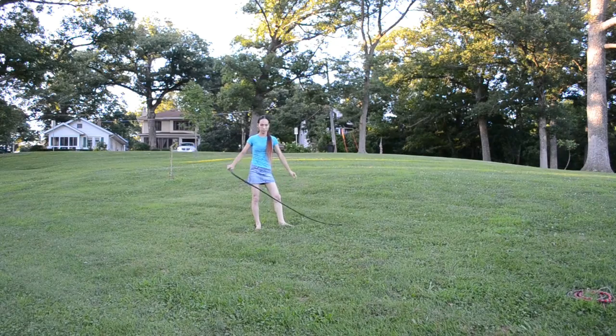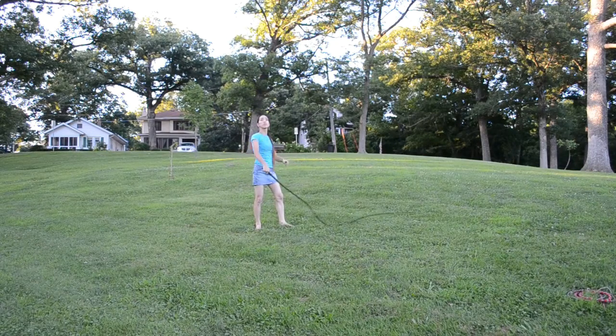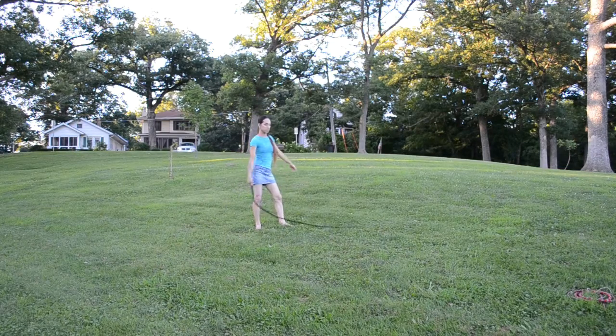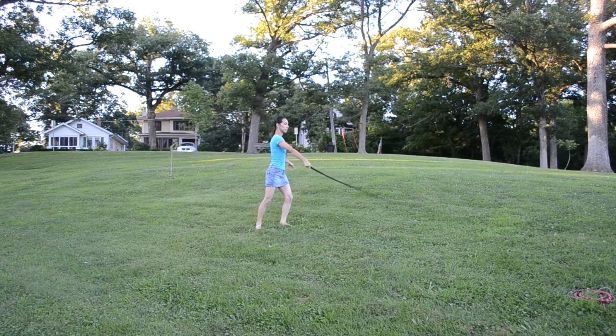If you do a very rotational crack, such as a coachman's crack, it's actually going to crack right next to you, and the sound's going to go pretty much upwards, occasionally with a little bit of backwards. The key to doing all of this is timing, so it depends on how long you wait — how much momentum and how much loop is put into the whip — for where the crack will be placed.